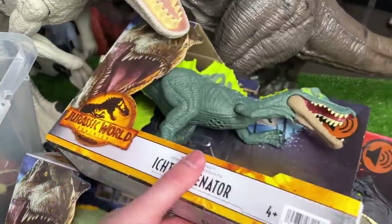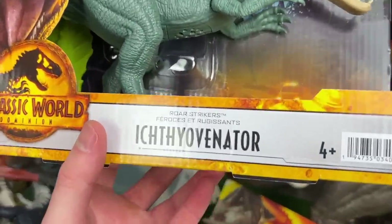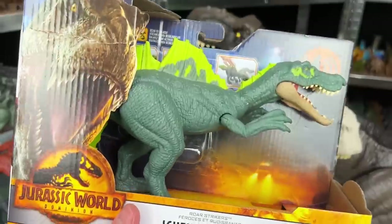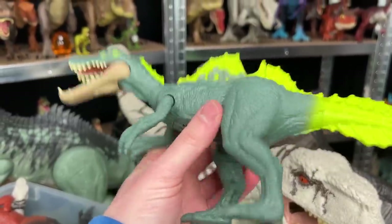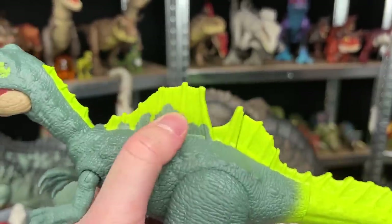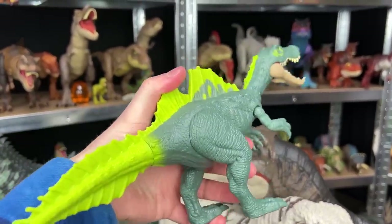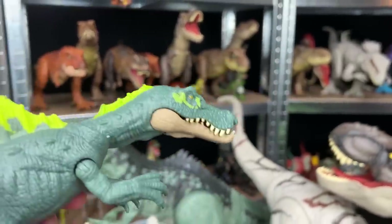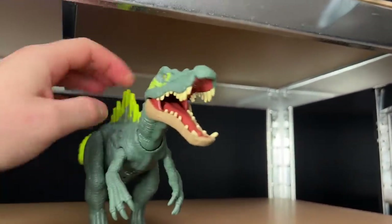Why don't we go ahead and open up these ones that I bought for this video. This first brand new one I believe is pronounced Ichthyovenator. Wow, that's a long word. Let's open it up and check it out. Here it is out of the box. It's got a dark green body but a super bright lime green tail and spine on top of its back. This figure also has an action button that when you press down on its body it does the chomping action, and it's got some sound effects too. That's pretty cool. Let's put this on the higher shelf right up here.